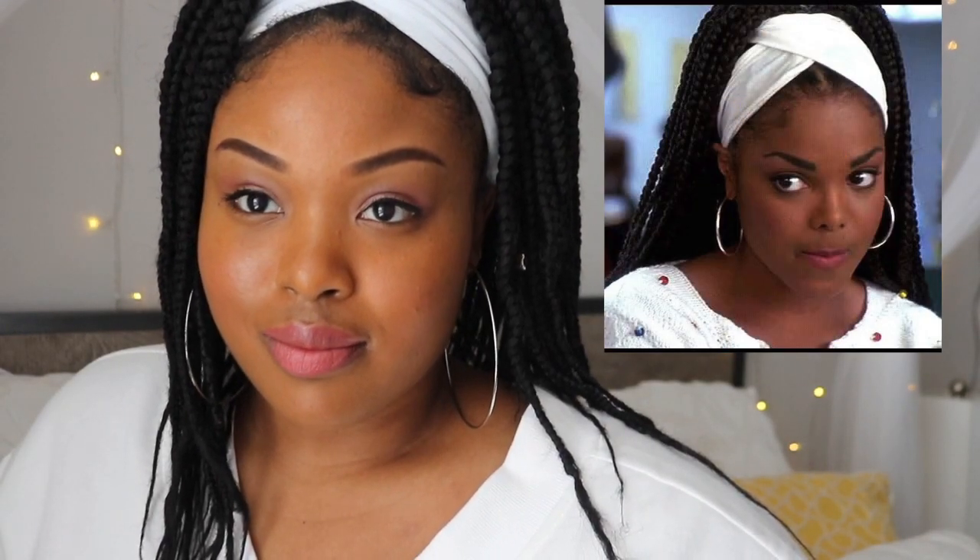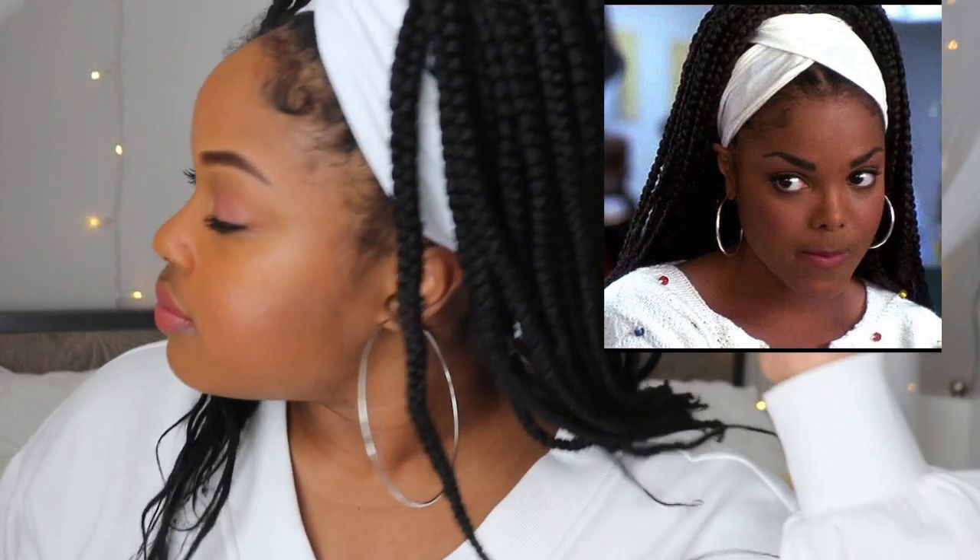Can't nobody tell me I'm not Janet today, y'all. Thank you guys so much for tuning into this video. If you like what you saw today, be sure to hit that like and subscribe button below, and I will see you next time on Living with Lisa. Thank you!